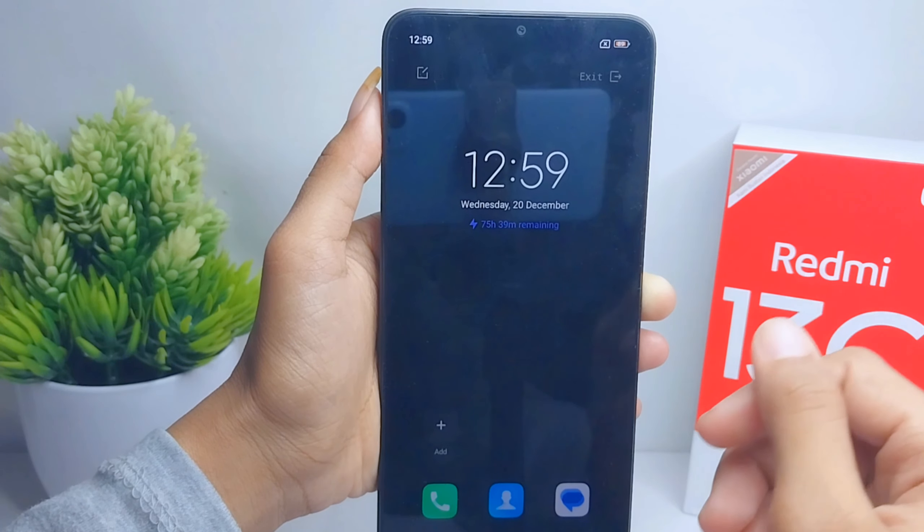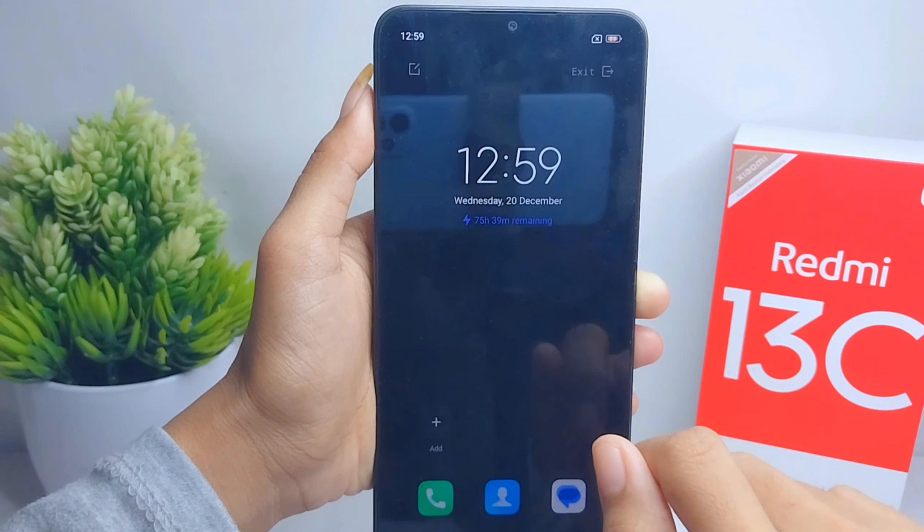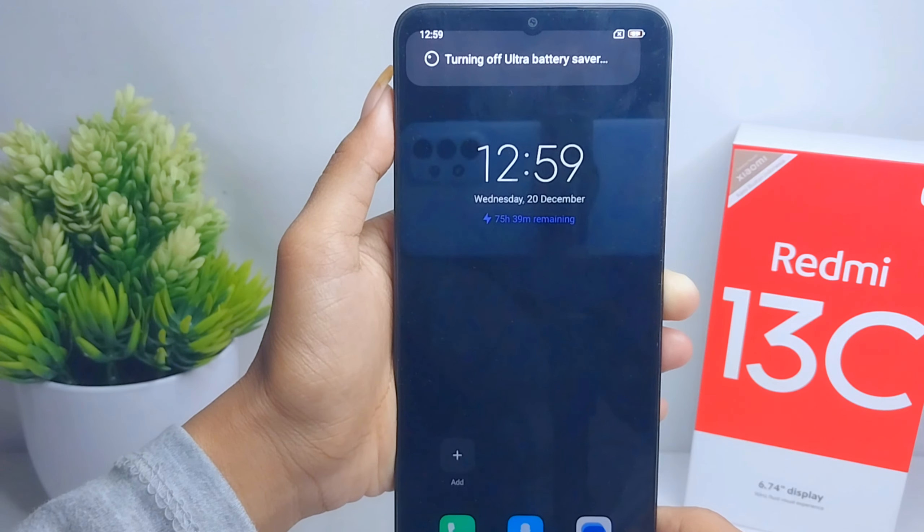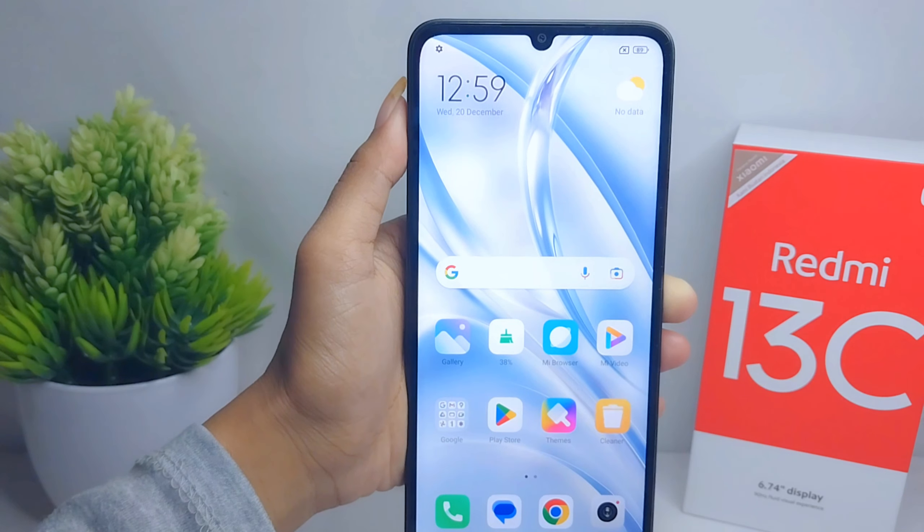That's the tutorial on how to turn on battery saver on a Redmi 13C device. If you found this video helpful, don't forget to like and subscribe to get other information from this channel. Thank you.